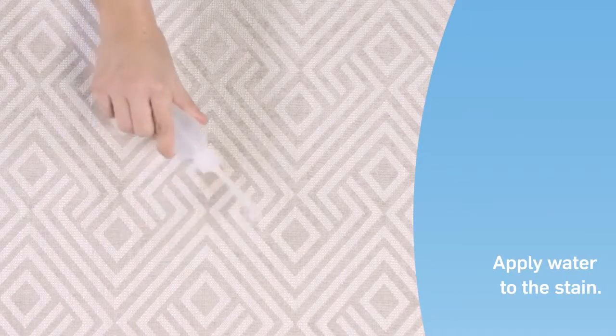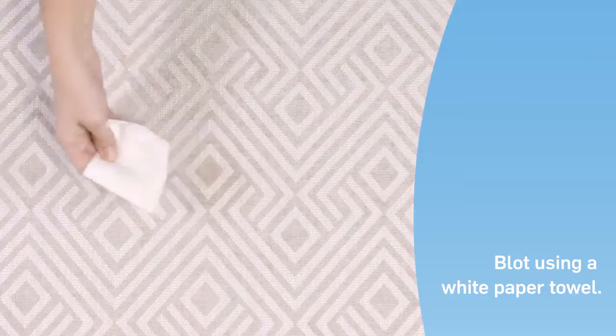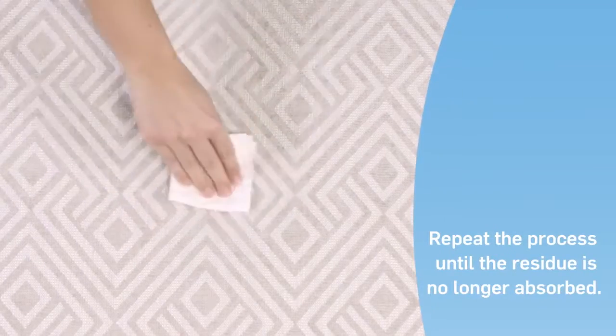Apply plenty of water directly to the stain. Then blot with a white paper towel to absorb both the water and the stain residue. Repeat this process until the paper towel is no longer absorbing the vomit.